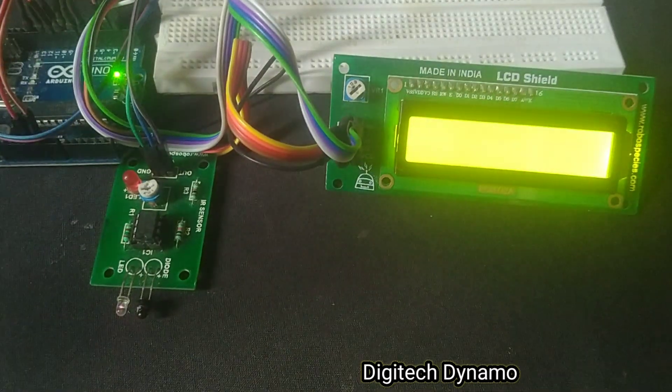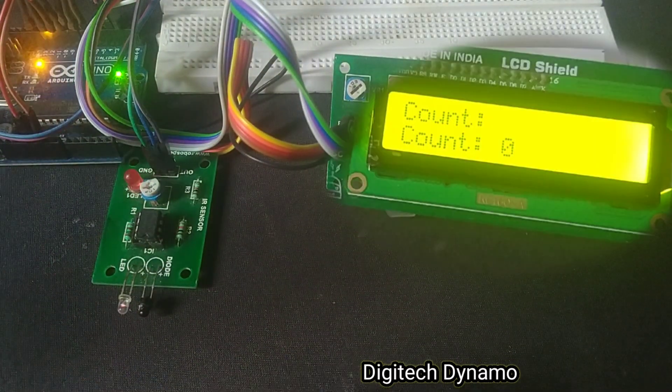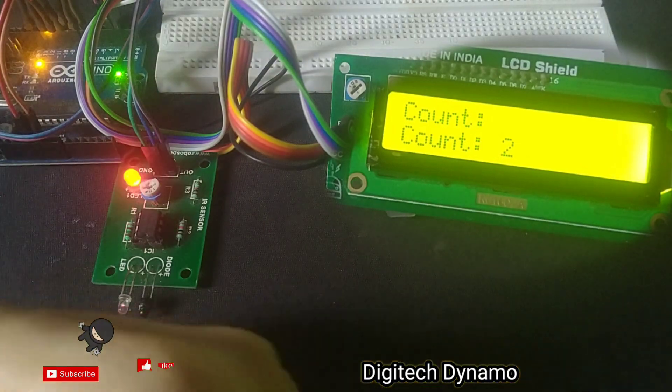Let's test it out. As I pass an object in front of the sensor, you'll see the counter on the LCD increase and hear a beep from the buzzer.